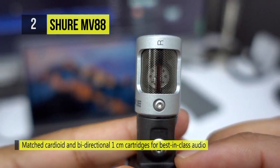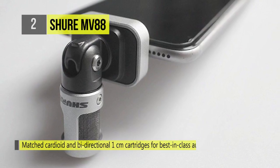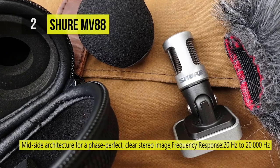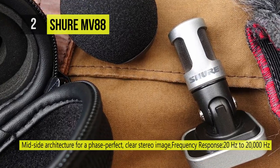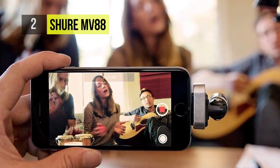The MV88 utilizes the Shure Plus Motive free mobile recording app for access to mute, gain, and volume controls, as well as stereo width settings, EQ, and 5 DSP modes. Each DSP preset offers a different combination of EQ and compression, and includes choices for speech, singing, acoustic, loud, and flat.